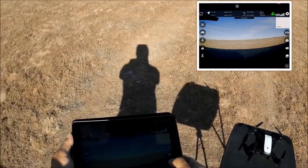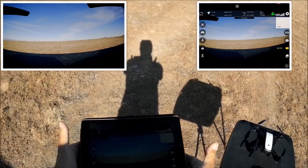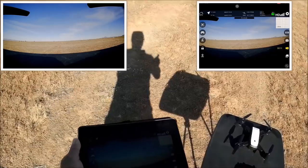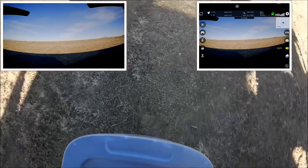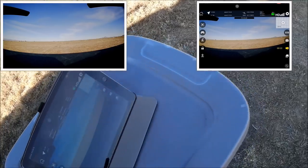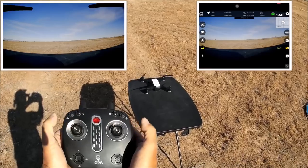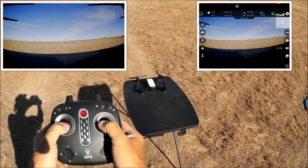Now let's take some video — hitting the video icon and it's counting down, now recording. I tried taking photos and videos using the hard remote buttons but didn't get any results, so we'll completely use the phone app on the iPad. Both sticks to the bottom and inward will arm the motors; doing it again disarms them. Both sticks to the bottom and outward also arms and disarms the motors.